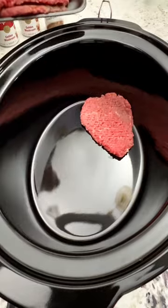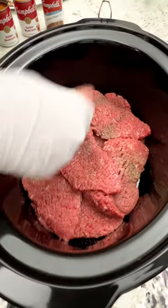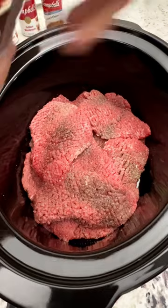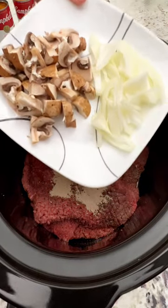Put it into the crock pot. I should have put my soup and everything in and mixed it first, but that's not what I did — do as I say, not as I do. I got the low sodium gravy mix because the doctors are on me about sodium. Throw in some onions.